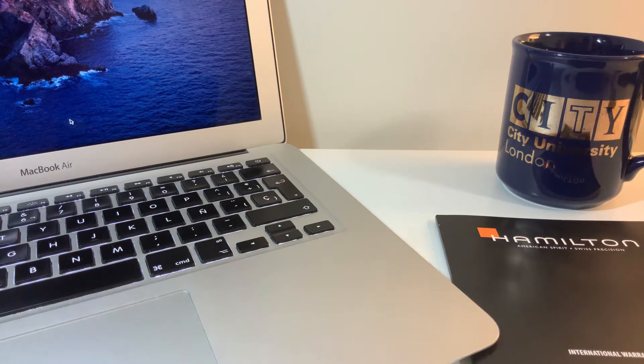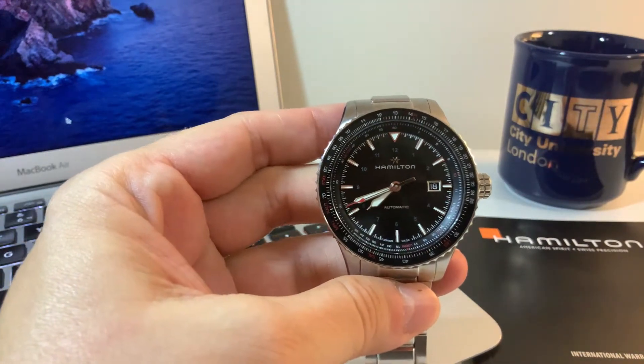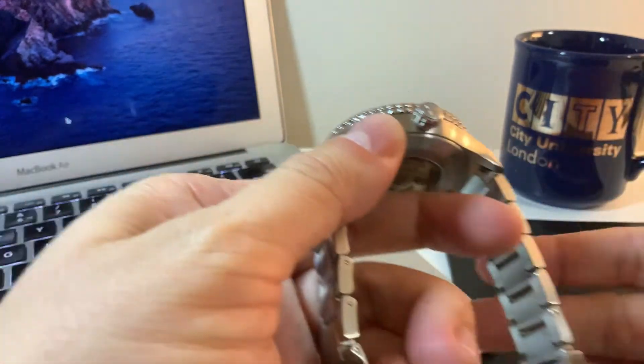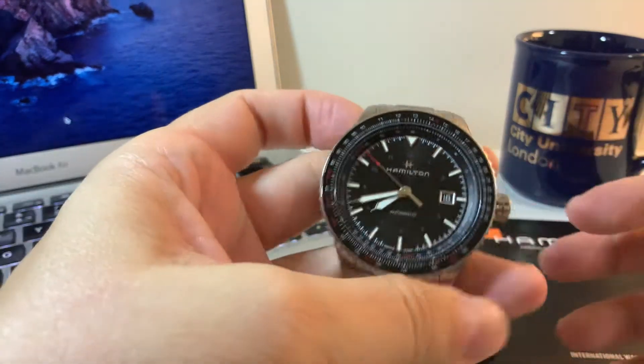Hi there YouTube, I'm going to show you today my Hamilton Khaki Converter. This is a new model for Hamilton — it's an automatic with 80 hours of power reserve.